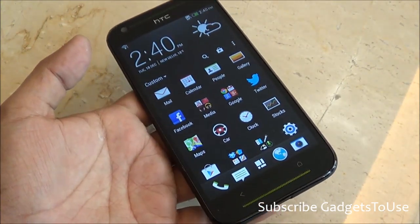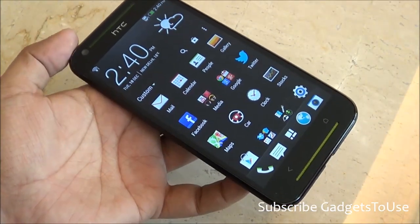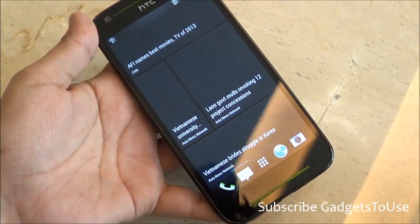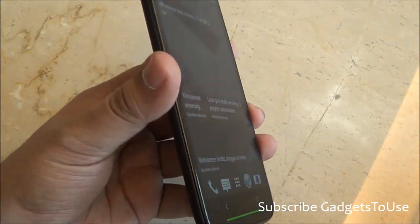The camera UI also supports HTC Zoe mode. The device is running the latest version of HTC Sense UI, that is HTC Sense 5.0.